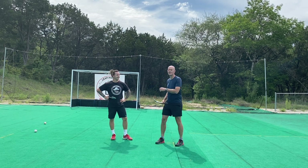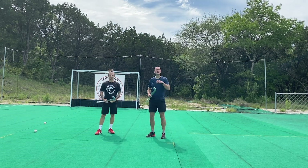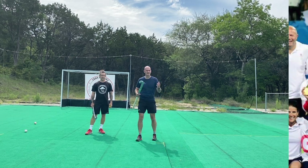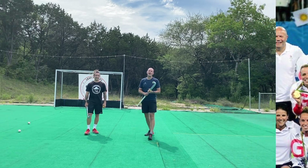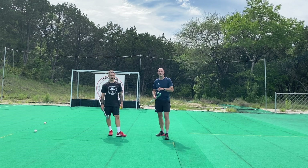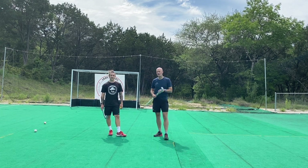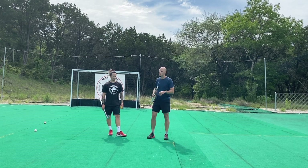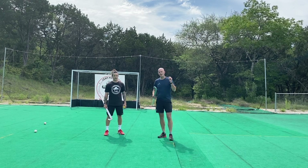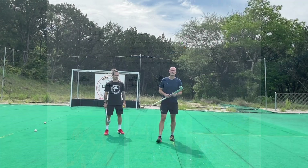Here is the man of the moment — this is Russ, welcome mate. So, Russ played for one of the greatest teams and nations in hockey history, Great Britain, and he's also the founder of Leap Hockey, which is a really awesome hockey coaching company. He's doing online coaching, academies all around the US of A, and he's doing some academies in the UK as well. So check out Leap Hockey — he does some awesome stuff on Instagram at Leap Hockey. All the links are going to be in the section below.